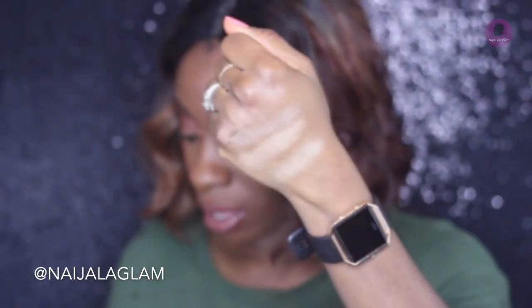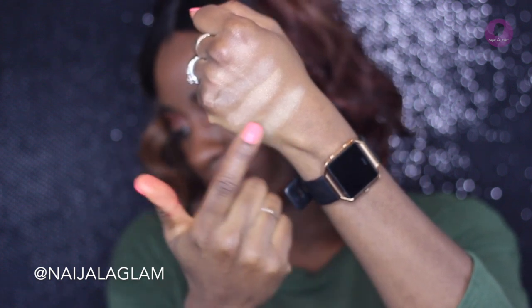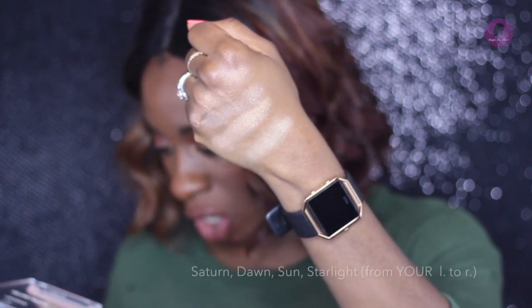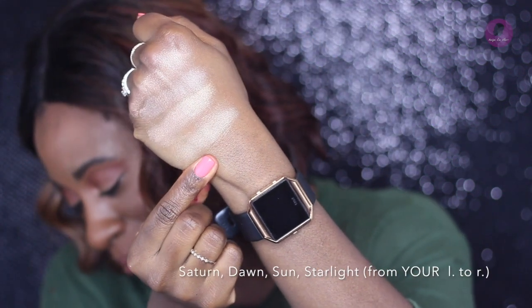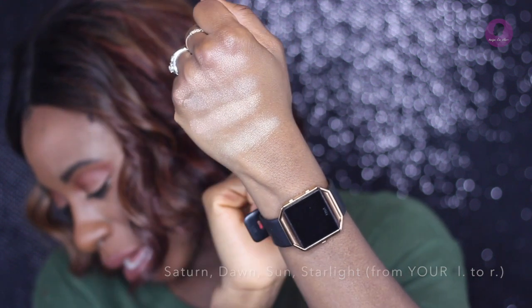As you can see there are no imprints whatsoever in this. I'm going to first swatch these for you guys on my hand, and then I'm going to pick a color of choice and highlight my face. From left to right we've got Starlight, Sun, Dawn, and Saturn.